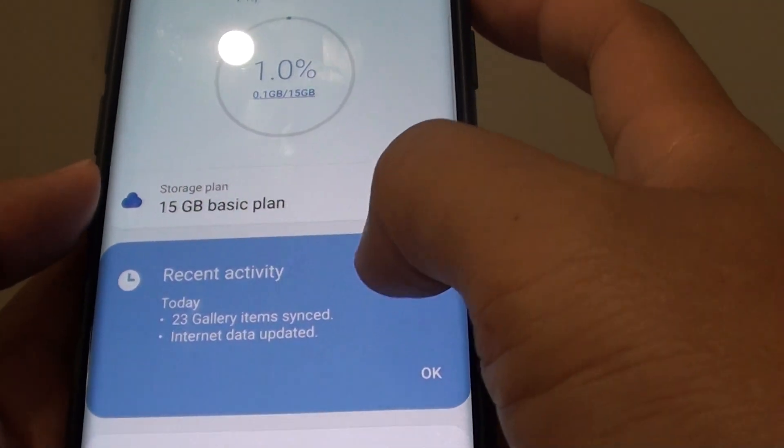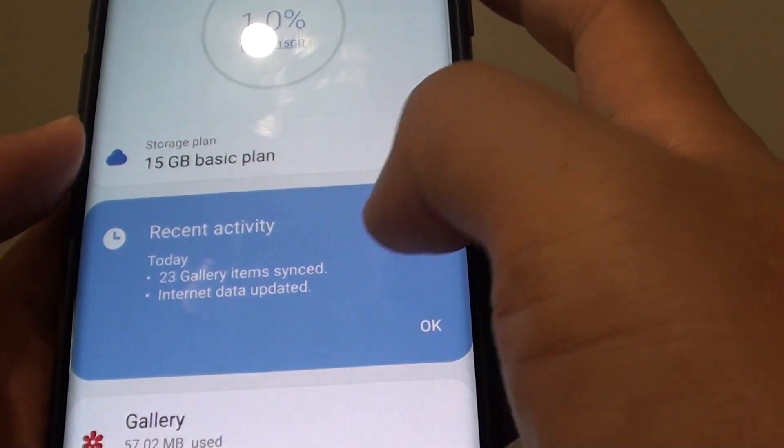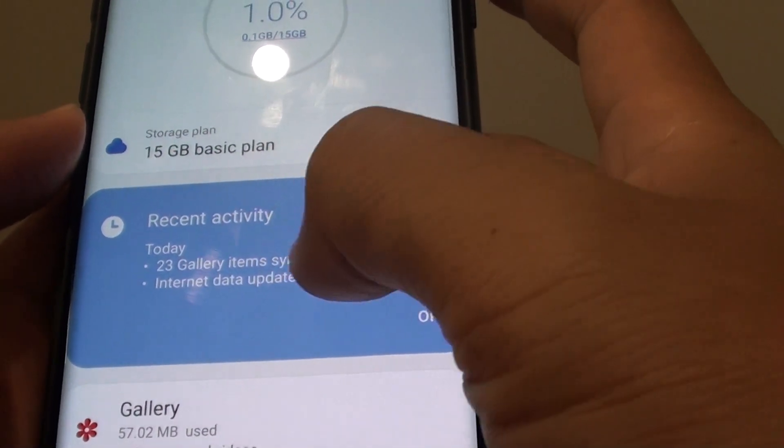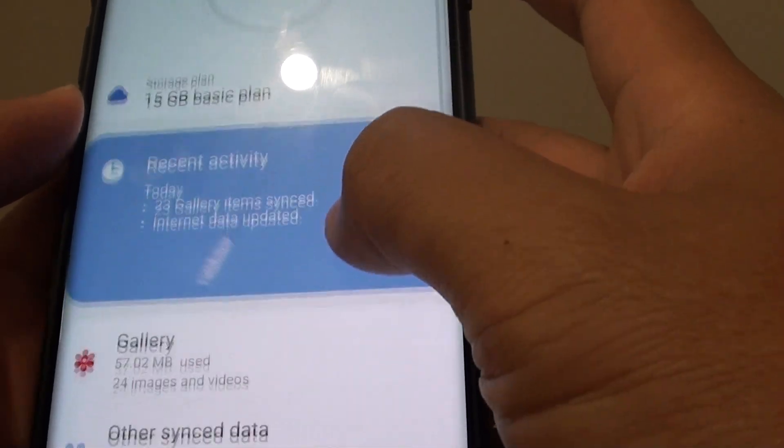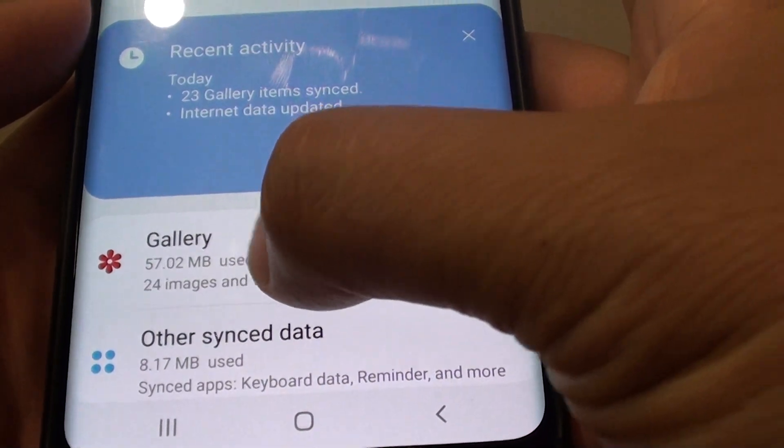You can see it is currently syncing — 23 gallery items synced and it's still syncing at the moment, so you just need to wait. Down here it shows 24 images and videos currently being synced.